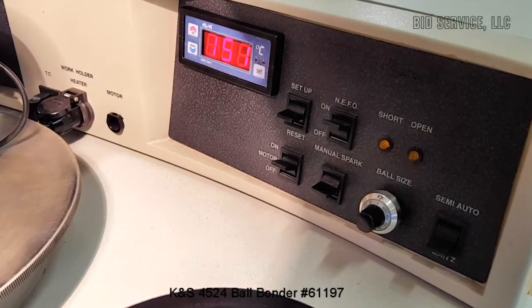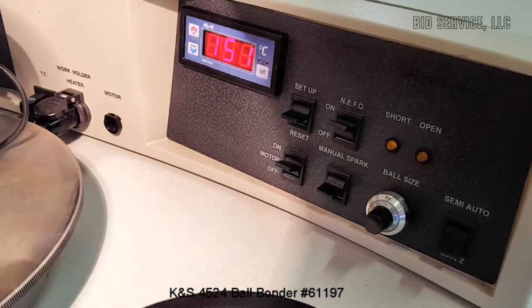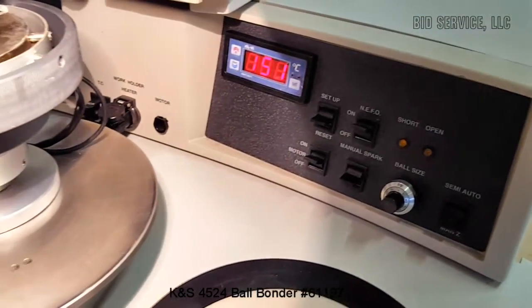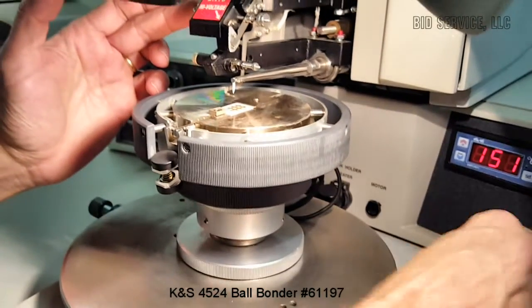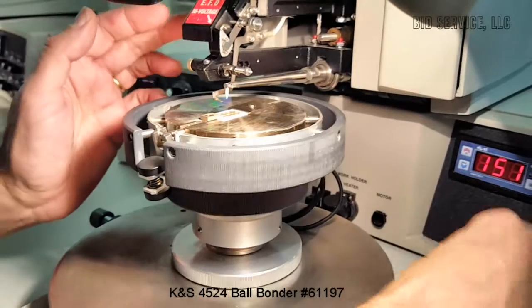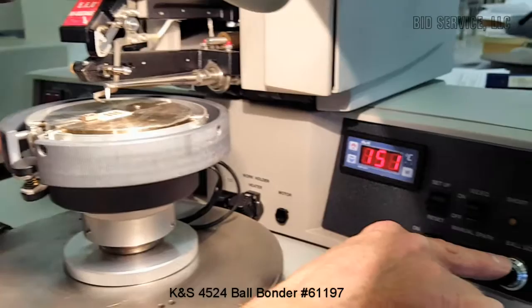You'll have to do an error recovery on that. To do an error recovery, one of the procedures you can do is to bring the wand over by pressing on the solenoid here on the left side. You can see that, and then you can do a manual spark. You can adjust your ball size by using this knob here.